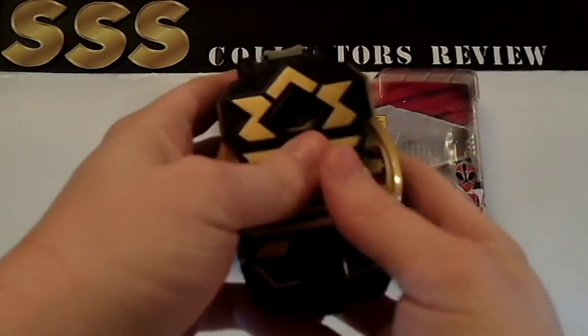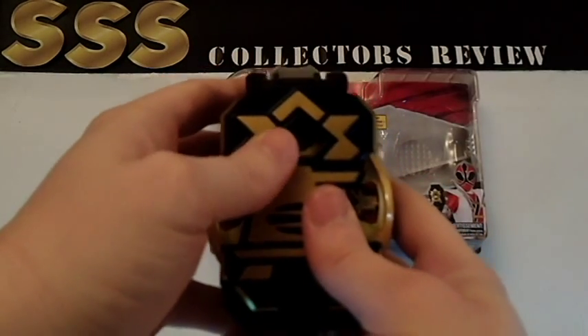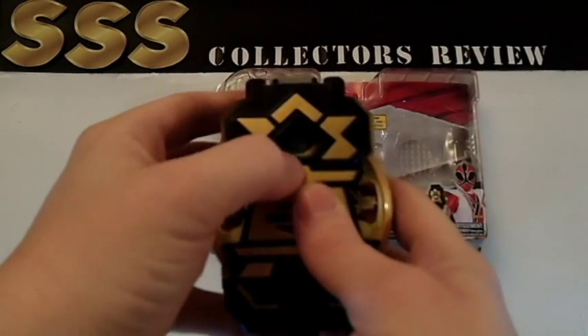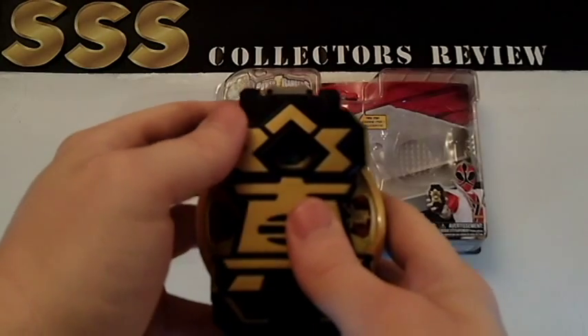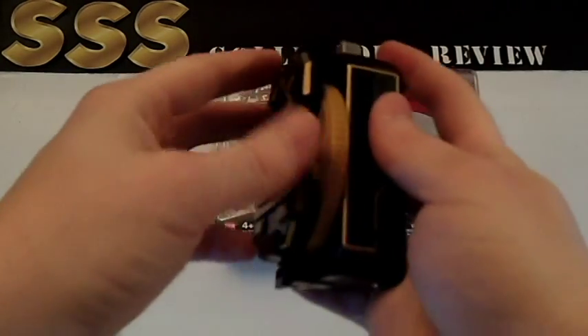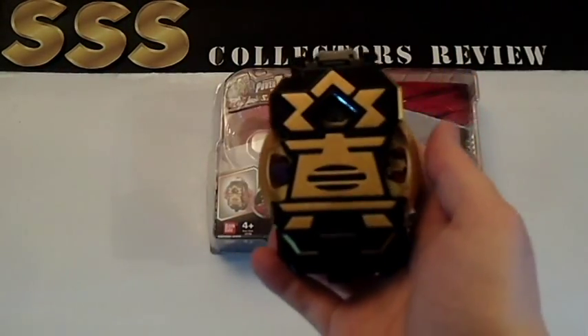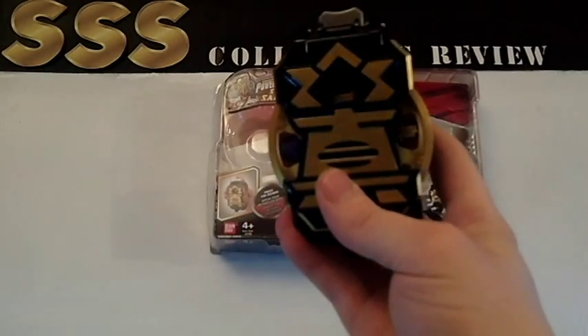This could be a lot better. I do believe there should be a light right here — when they press the button down and change into Super Samurai mode, there's supposed to be a flashing bluish-green light. No idea why the toy doesn't have that. Maybe they just decided to get cheap and not add any lights. But at least the sound effects and the overall presentation is there, and it's great for collectors. It looks great on your shelf.